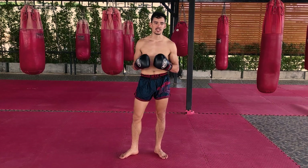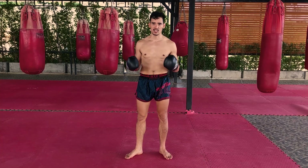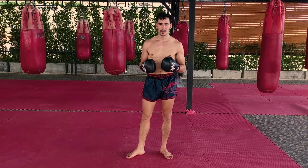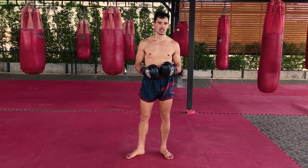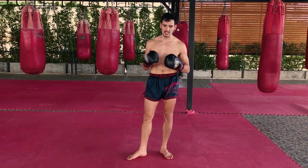Hey guys, Stephen here. Today I wanted to teach you a piece of footwork that is extremely important in Muay Thai. Anyone in Thailand knows this footwork. It's either called the shuffle step or the skip step, and this is a feint — a footwork technique that you use to set up a number of different strikes. You can use it to set up dozens of combinations, so I want to teach it to you today.